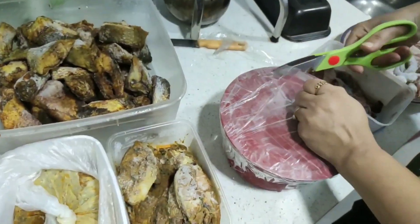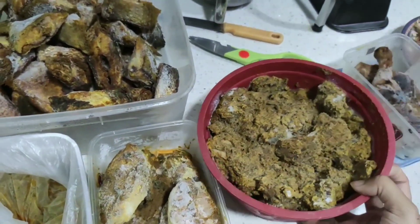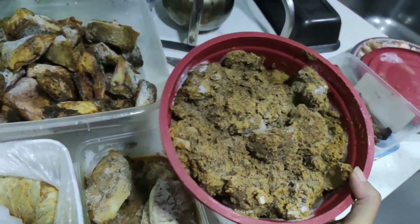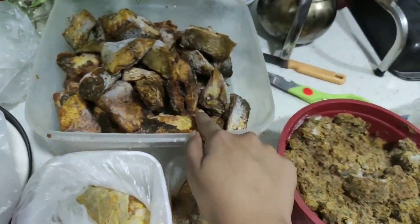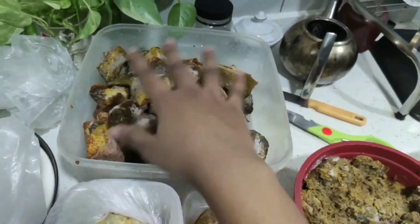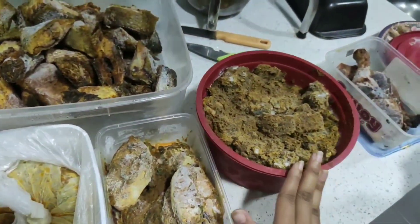This is the first one. This is the first box — I already have a big box, it is a large box. There are fish, fish, fish, and fish. There are many fish.